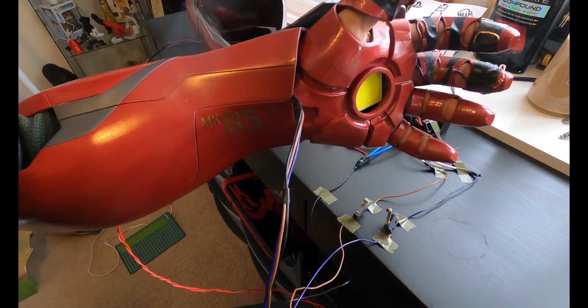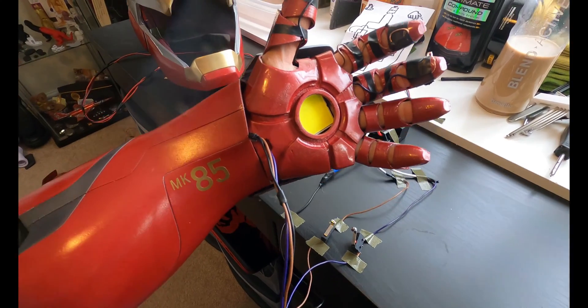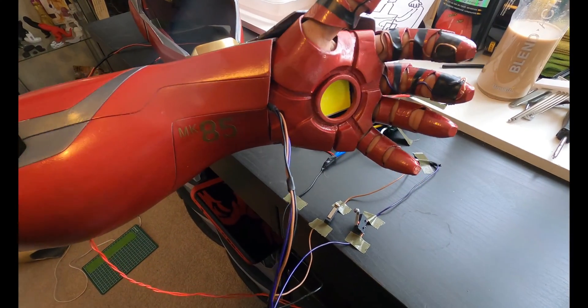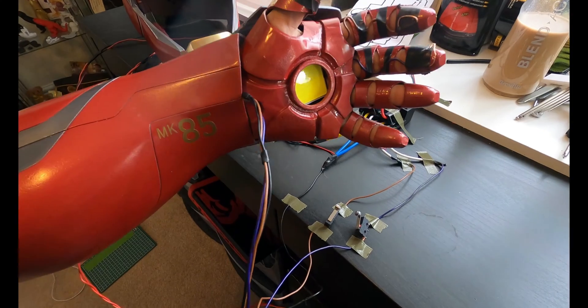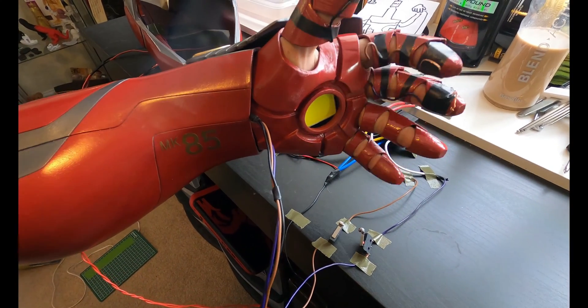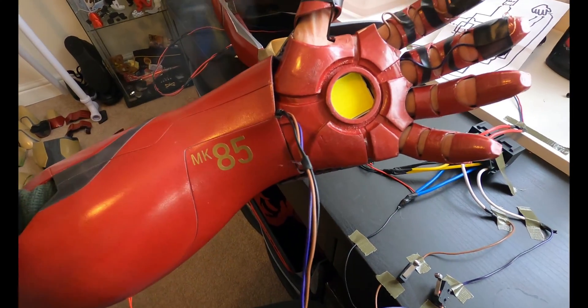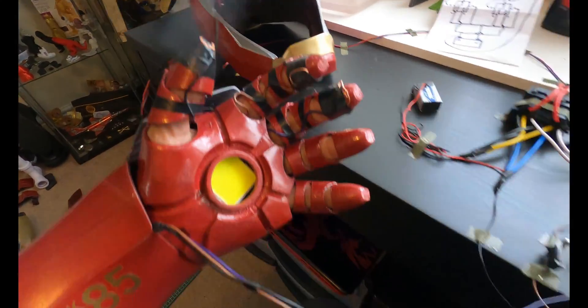That wire runs over to a battery pack so it just goes on and off. I see a lot of people at cons with all the lights on all the time, and I feel like it's silly to have everything lit up when you can have nice effects. This will be diffused — there's an insert that goes in there to diffuse the LED so it's not as bright and you don't see the yellow COB LED.